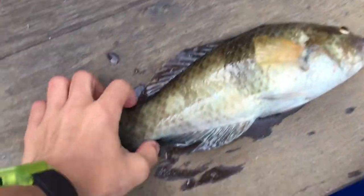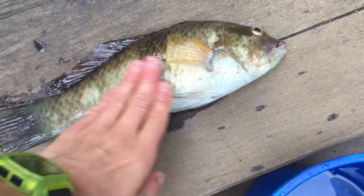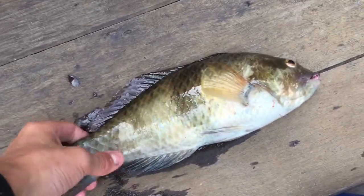I've just been fishing, we caught a few fish. This is a rass, a nice, pretty good sized rass. I like to eat them so we're going to do a rass catch and cook.